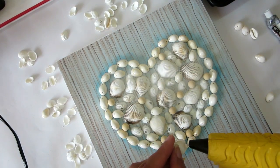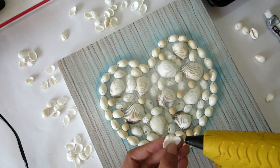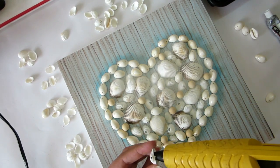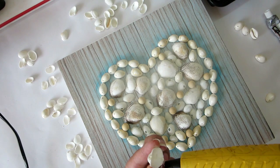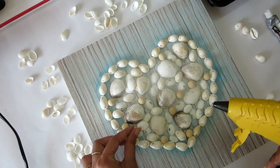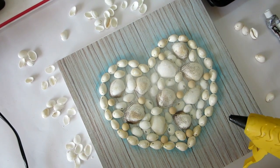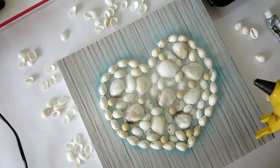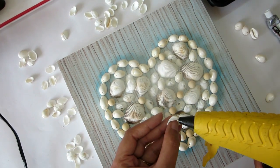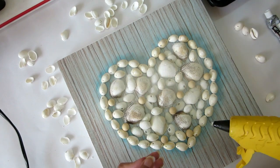Once the glue gets hot, I'll use it to put up the balance shells. It's hot enough now. So what I'll do is put glue at two locations — these two areas — and just place the shell so it holds onto something and sticks. That's it.